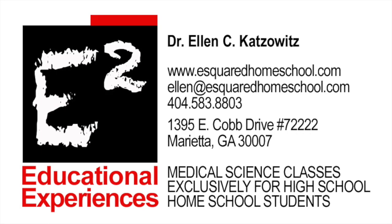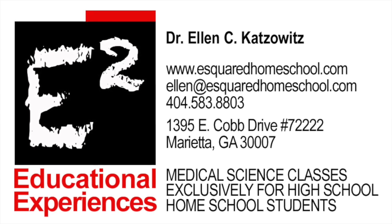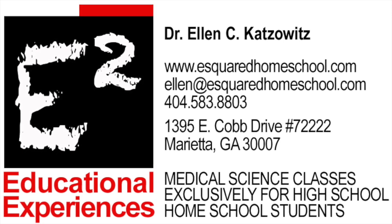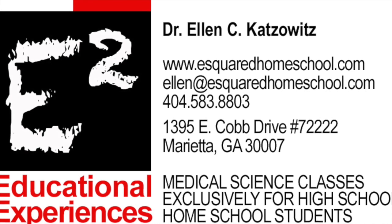This concludes our video. For more information about our curriculum, visit our website at esquaredhomeschool.com. Students, practice until you feel comfortable enough to complete this skill without using the checkoff in the book as your guide.